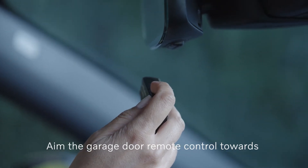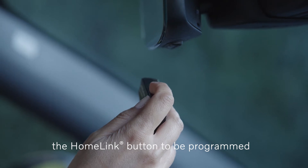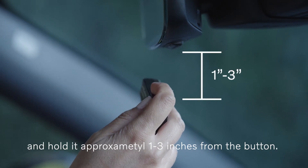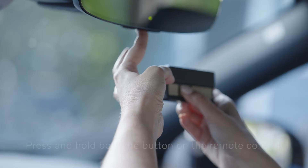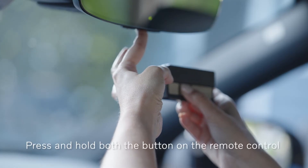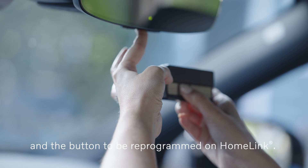Aim the garage door remote control towards the Homelink button to be programmed and hold it approximately one to three inches from the button. Do not obstruct the indicator lamp on Homelink. Press and hold both the button on the remote control and the button to be reprogrammed on Homelink.